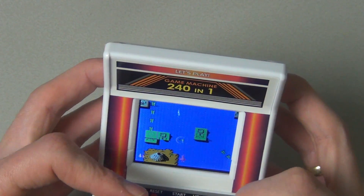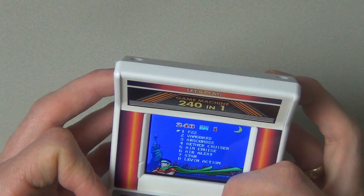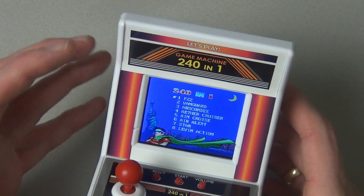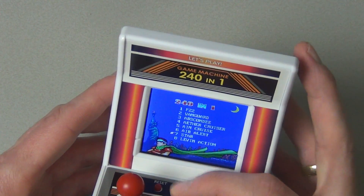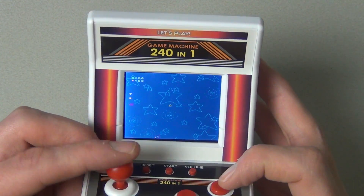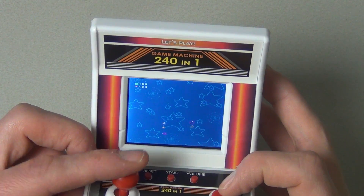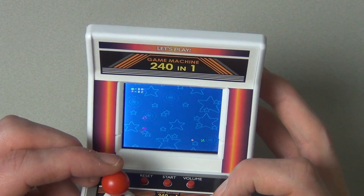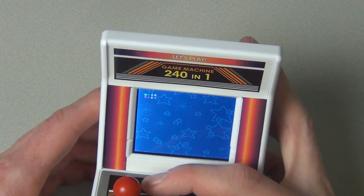Let me fire up another game to see if they're all like this. If they are, this is actually a pretty nice little arcade machine. Let me reset — though that also resets the volume, which is annoying. Let's try a game called Star. It looks like a kids' game, maybe like Asteroids? Do I have to catch stars? I died. The buttons don't seem to do anything — I don't know what to do. Let's try another game.